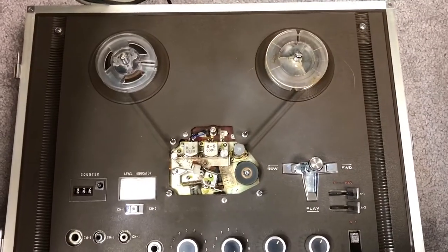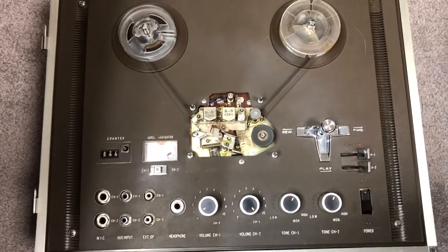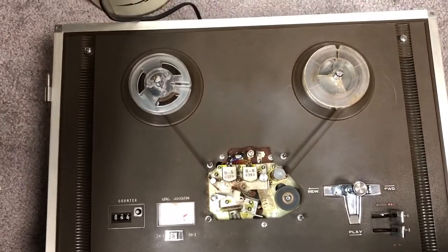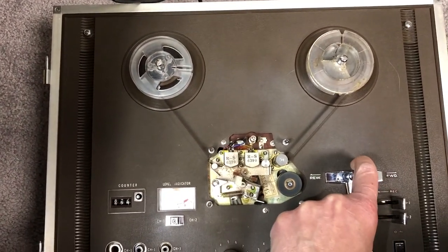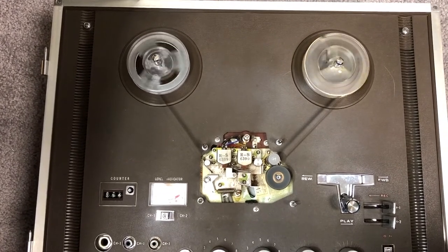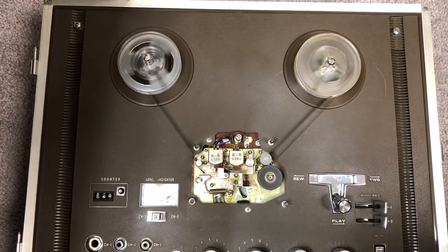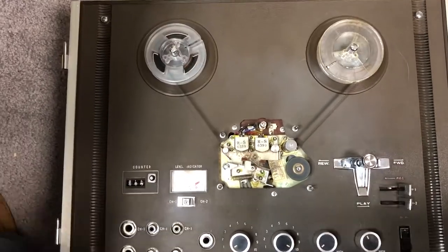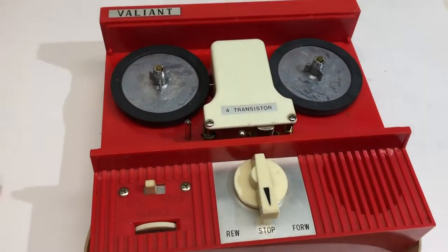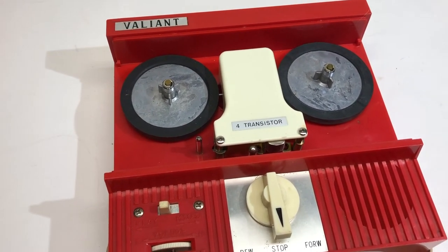I hooked up that same tape to another reel-to-reel player just to compare. You can hear it clearly: 'Oh hi world, hey man, they got you and me.' So it's not as bad as it sounds on the Valiant — the tapes themselves aren't specifically the problem.